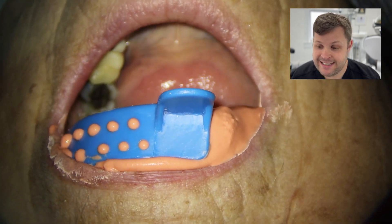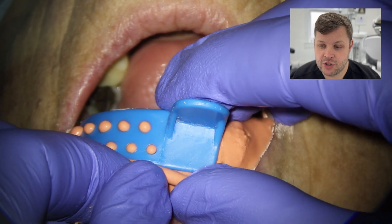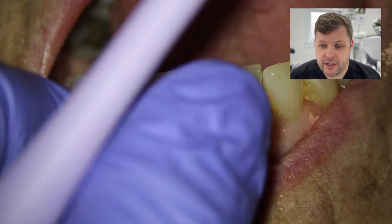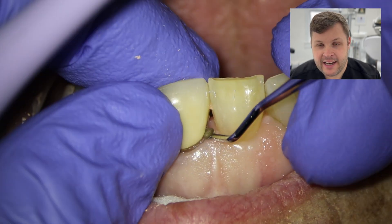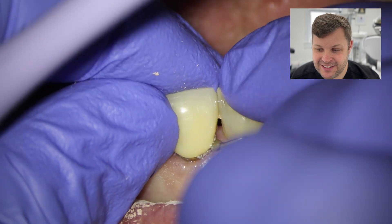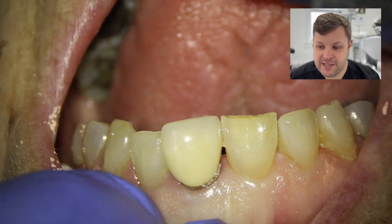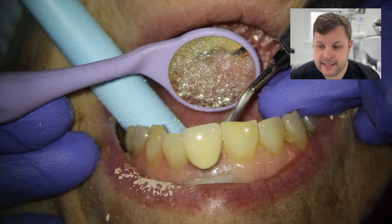I'm going to take a sectional alginate index — just a negative copy of the crown we're going to be taking off. I was pretty sure this crown was very loose, so in the first instance I tried to use an excavator to undermine the crown and push it off.